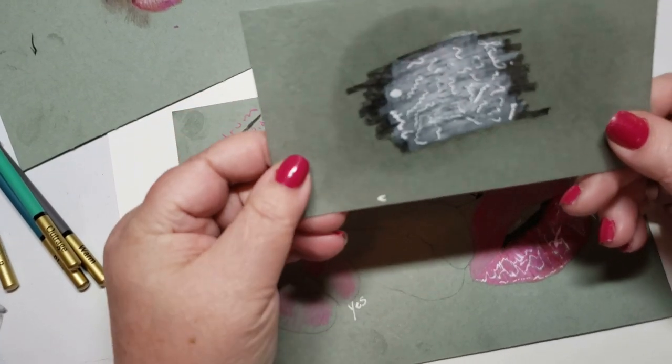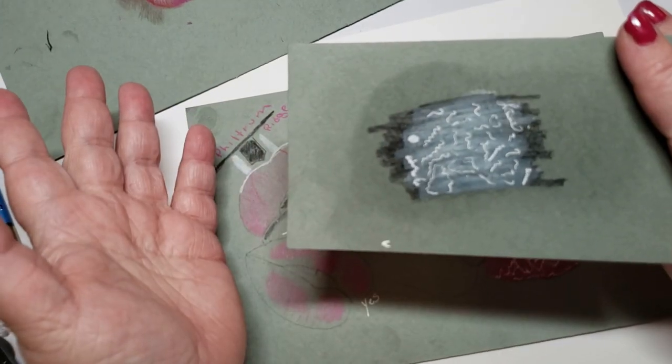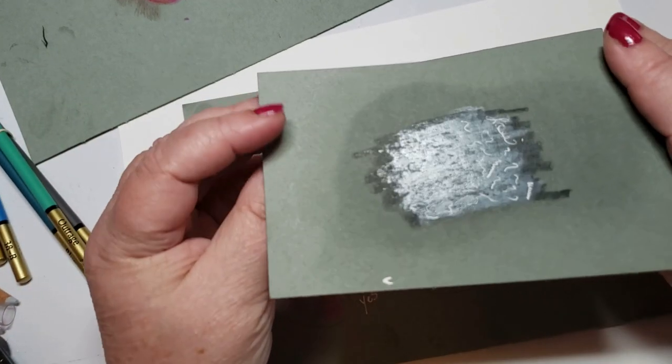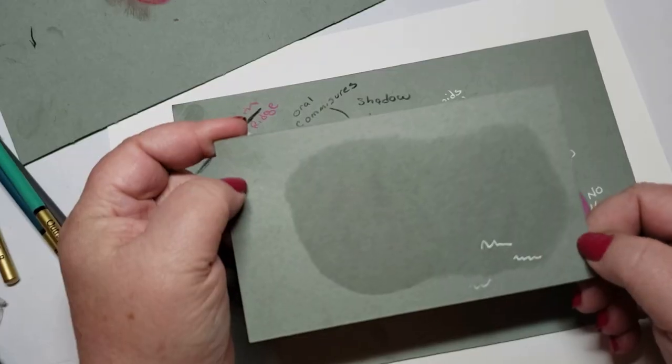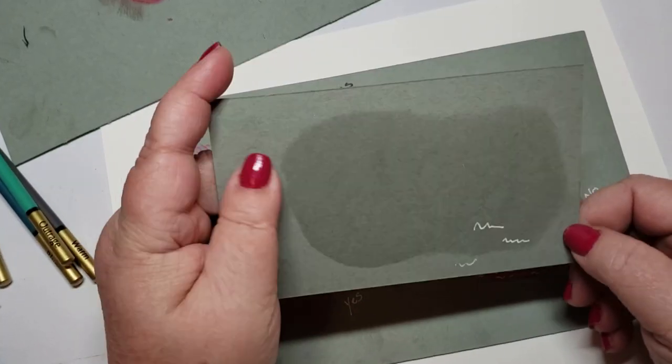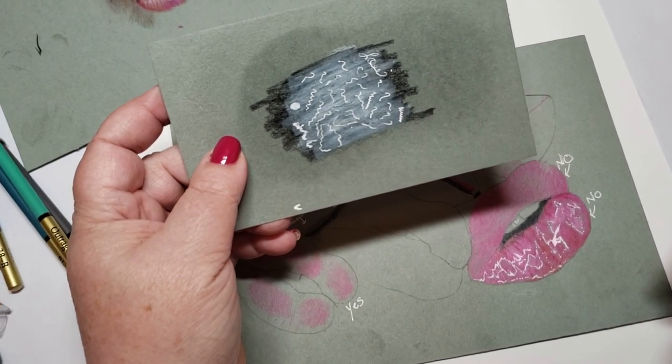I just want to show you that when I sprayed it, it stained it. And not only did it stain - this is the first time this has actually happened - not only did it stain it on this side, but it's completely stained on the other. I didn't like the way it felt coloring on it. It doesn't feel the same as the other papers.